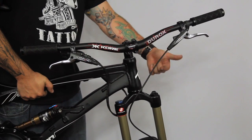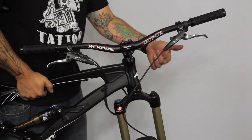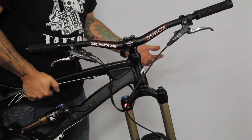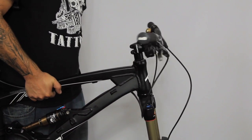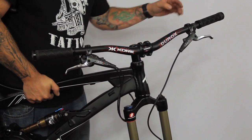Now I'll show you how to test to see if it's too tight. Once you've got your headset adjusted, you just want to make sure that it's not too tight. To do this, all you need to do is just lift the bike up a little bit, grab the handlebars, and make sure they spin freely. Chances are if you pass both those tests, you're good to go.